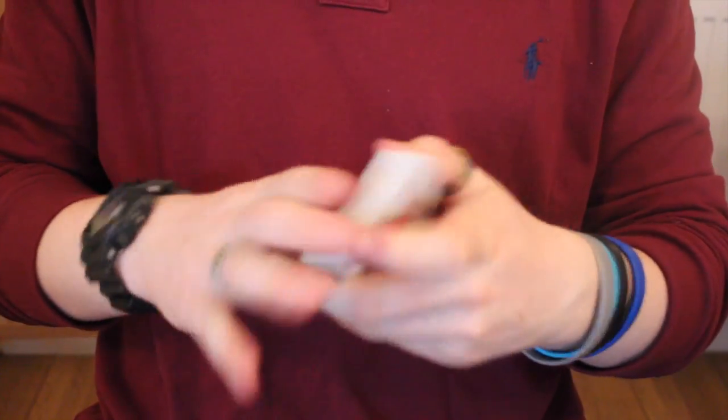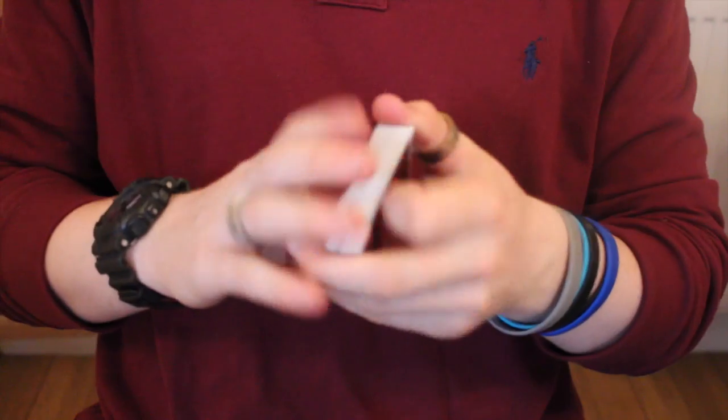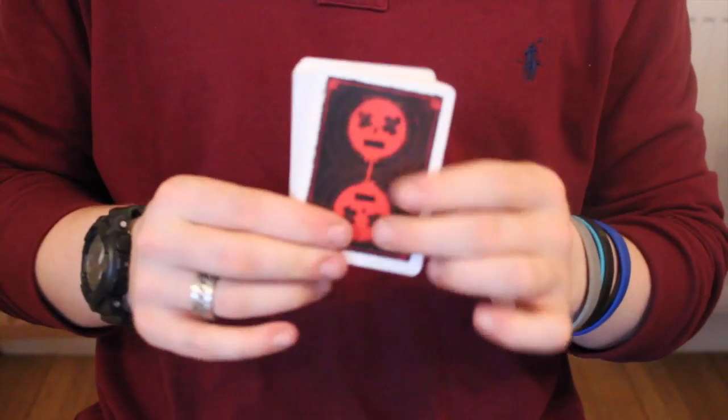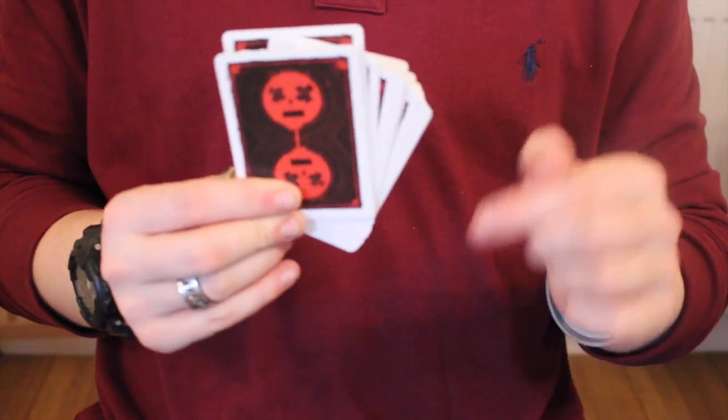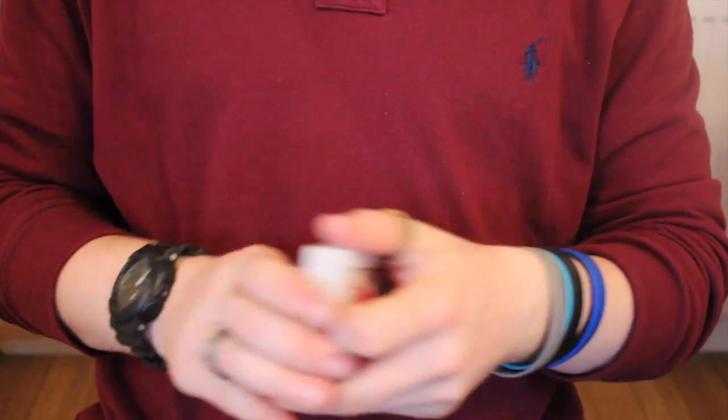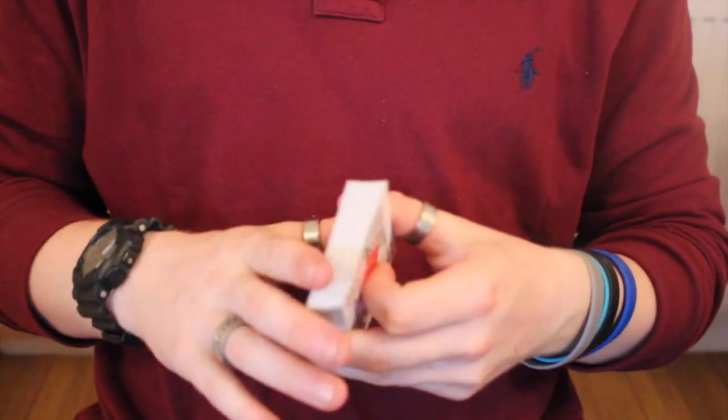All around, this is a very nice deck of cards to pick up from Big Blind Media — link in the description below. Make sure you check it out. Give the video a like, comment what you thought of this deck, subscribe, and check out the previous video. See you guys in the next one!